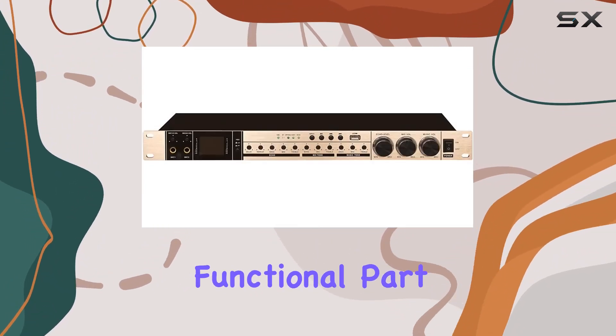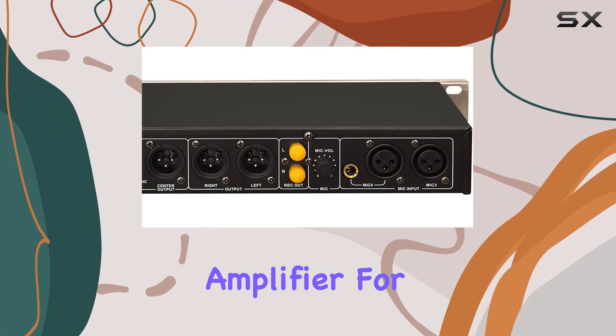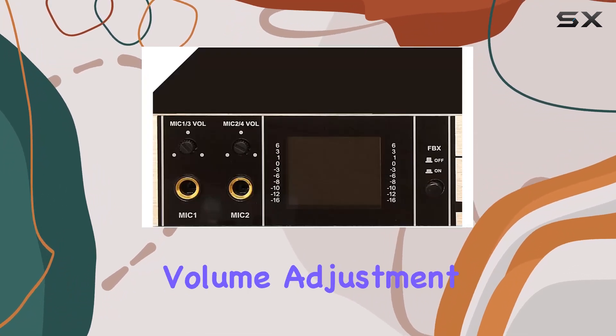It utilizes a USADI 32-bit double precision floating point DSP operational amplifier for high quality audio. The button controls are straightforward and easy to use, from microphone input to reverb volume adjustment.